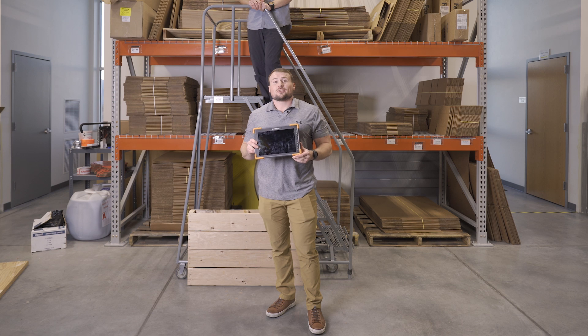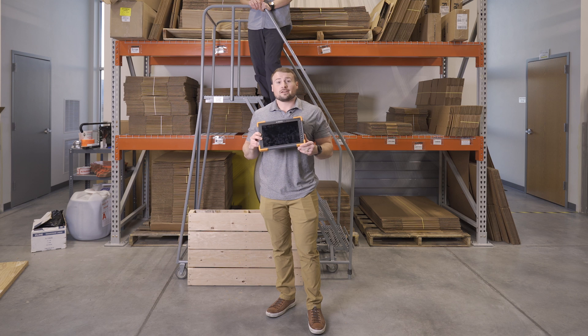As you can see, this Mesa Pro made it 47 drops on the concrete, as well as the 30 drops on the plywood. That's 77 drops total, back-to-back with the same device. During the drops, we had two reboots before this one completely failed. 77 consecutive drops from seven feet.